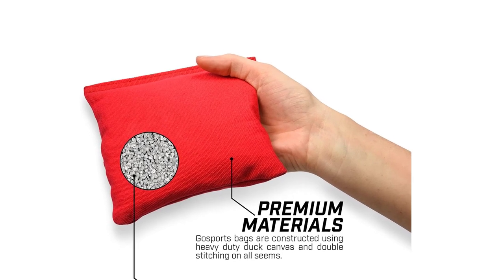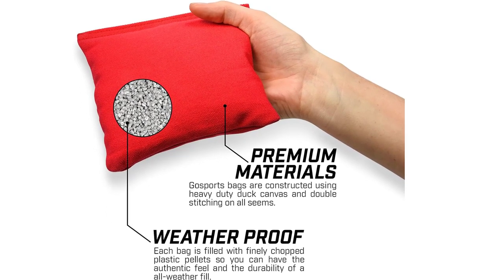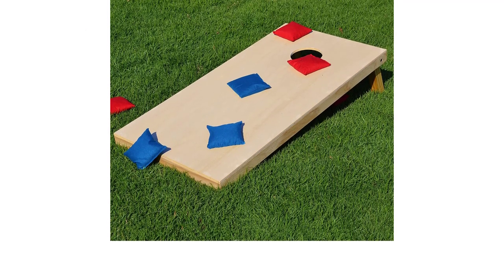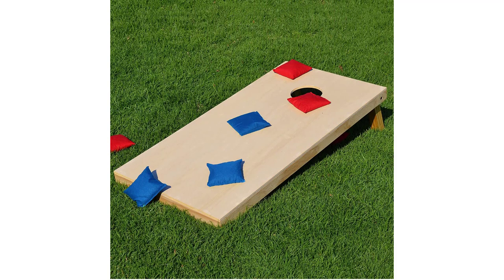This long-lasting value set meets the regulation size and weight standards for cornhole, so you can use them for tailgating, camping, practice, competition, and just at home.